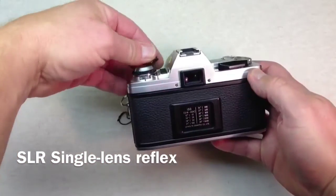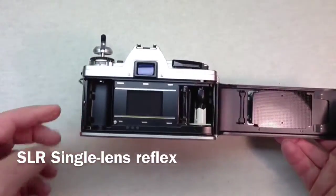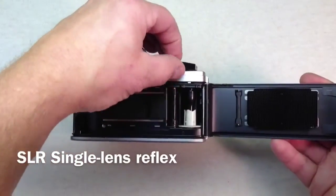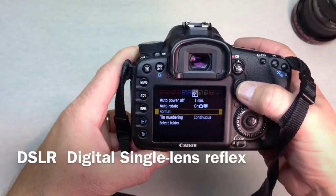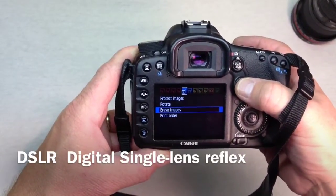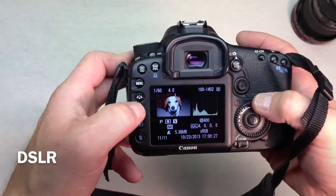This is a manual camera from way back. The basic difference between this and the DSLR is you open the back and you'll see where the film compartment is. On the DSLR, this particular one is a Canon EOS 7D, it has a three inch digital display on the back where the film would be in your SLR. Aside from that, they're basically the same camera.